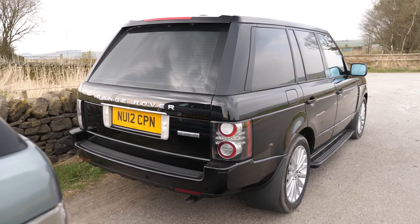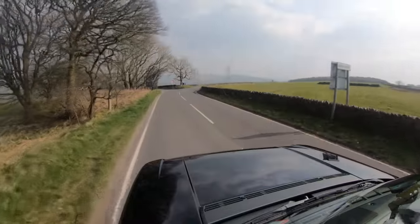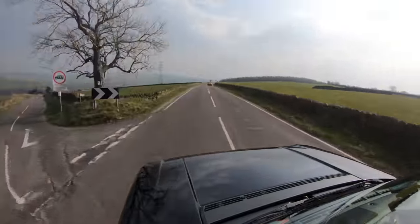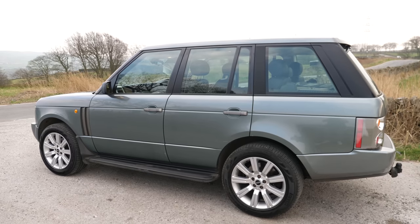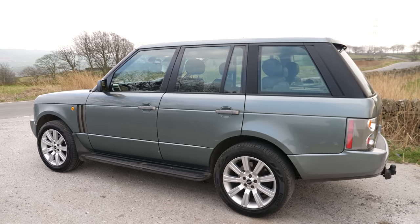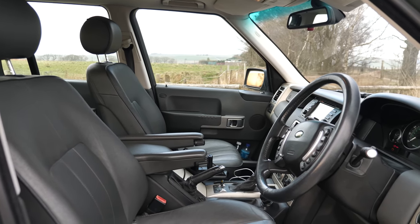Here we are in Matt's lovely L322 Westminster. I absolutely love my Range Rover, but I've never really been able to enjoy it because there's just been issues with it all the time. It's at that point where it's worth so little — is it worth pouring more money into it to keep it maintained, or just biting the bullet and spending a bit of cash getting a newer one?